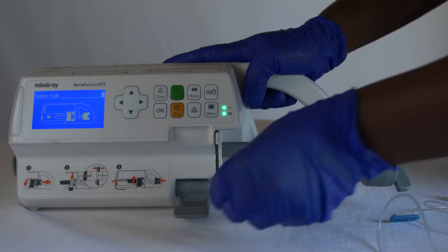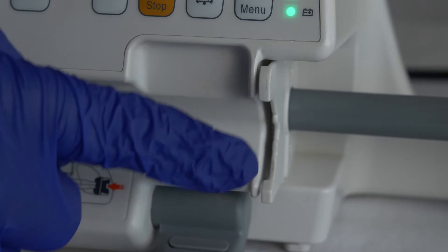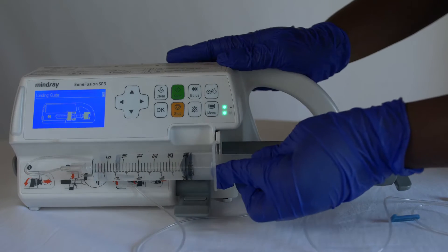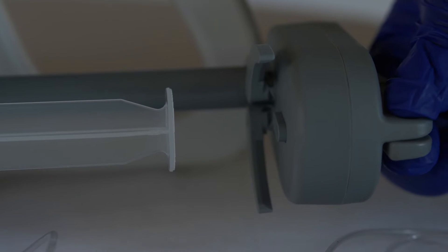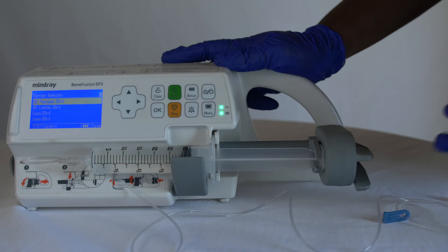Open the syringe clamp. Be careful not to damage the flange slot when inserting the syringe. Place the syringe flange into the flange slot and clamp the syringe. Squeeze the handle to open the clip, align the slider snugly against the syringe plunger, and close the syringe clamp.